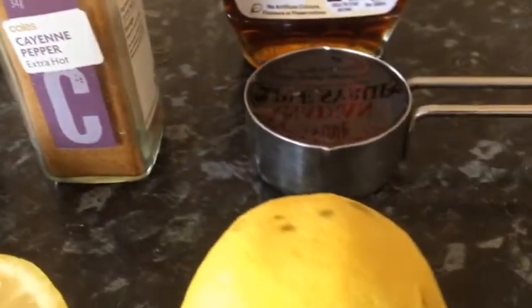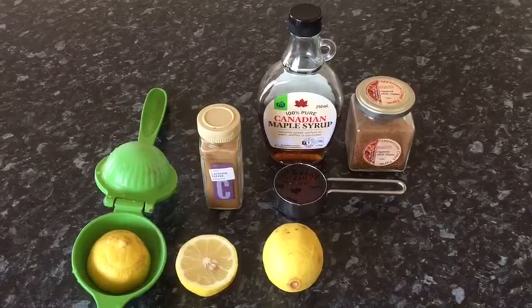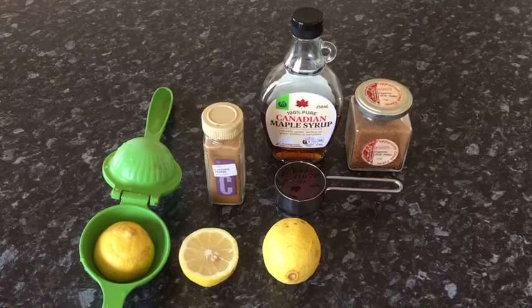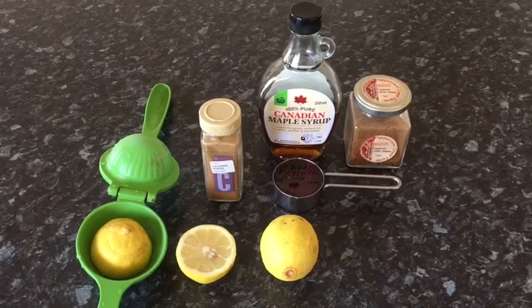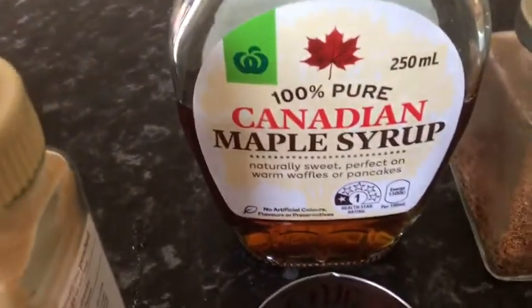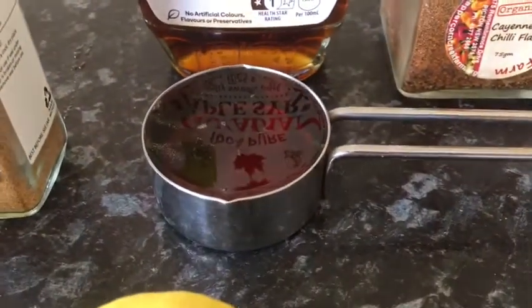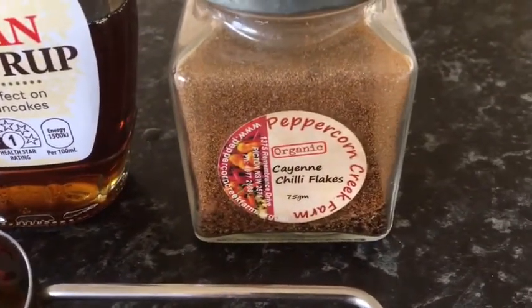The cayenne pepper might be too hot for you, so you may want to adjust it or choose a good cayenne pepper. What I've got here is a great maple syrup and a really good cayenne pepper, so it's going to make a great tasting drink. And if instead of water you use soda water, it really makes for a nice lemonade.